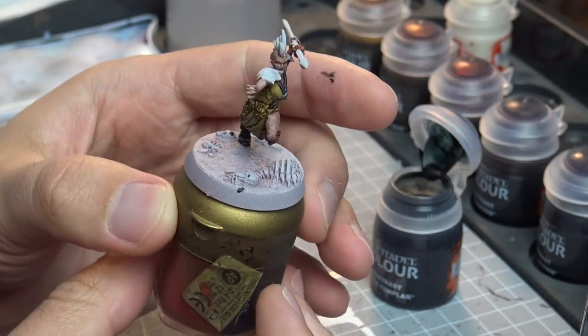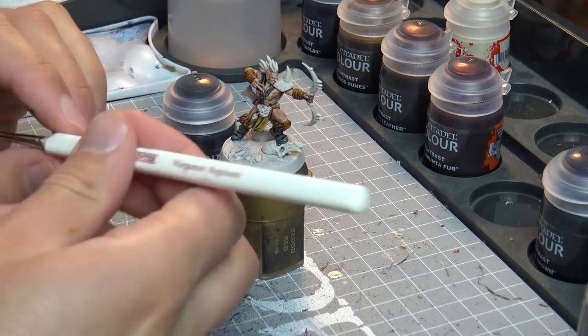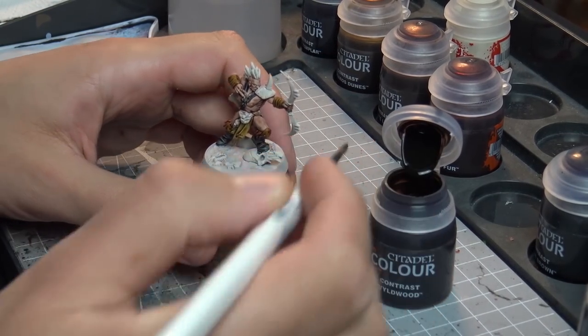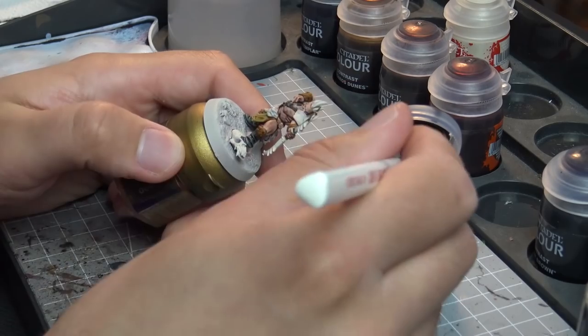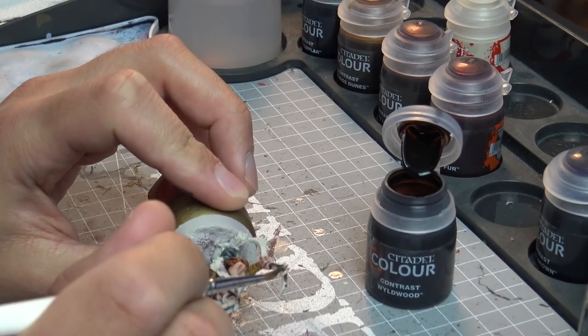If you watched yesterday's video, you can see I've done a little bit of tidying up with the original base colours, and I'm going to do it again after this video. That's a fantastic thing with this contrast paint range — you can just use the base paints to touch up areas you've gone over and come back to it.